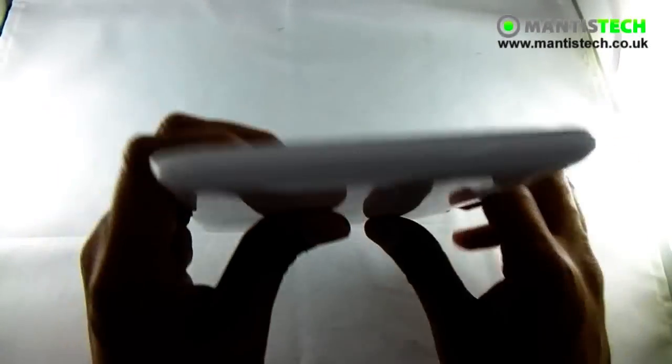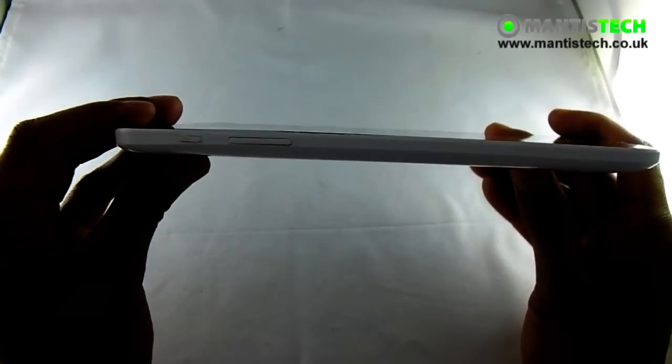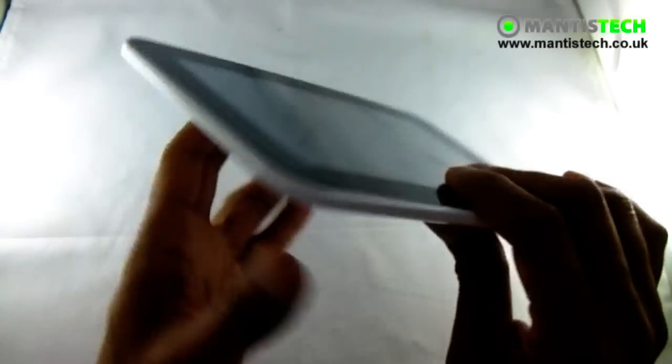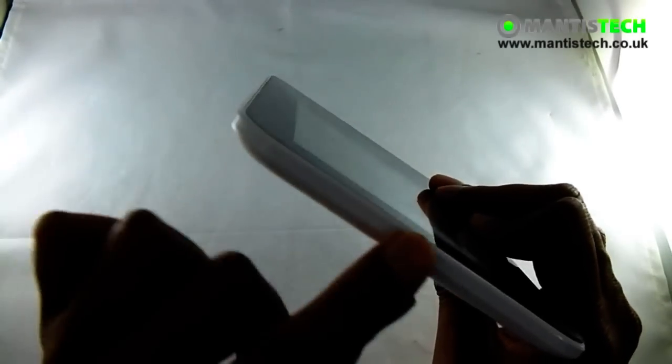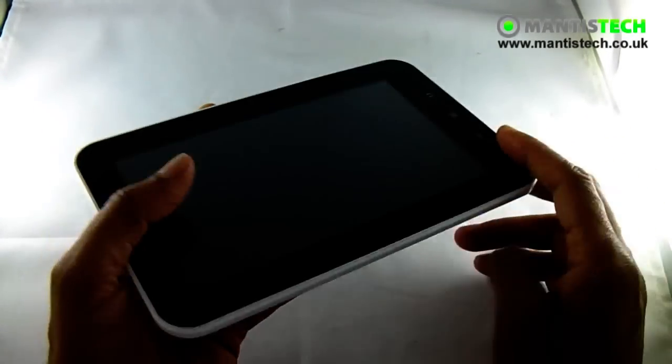Overall it looks very nice. The other thing about this — it's very thin. As you can see, it's really rather thin. Due to the fact that it uses LED for its backlighting, it can be much thinner than the tablets we've grown to know.